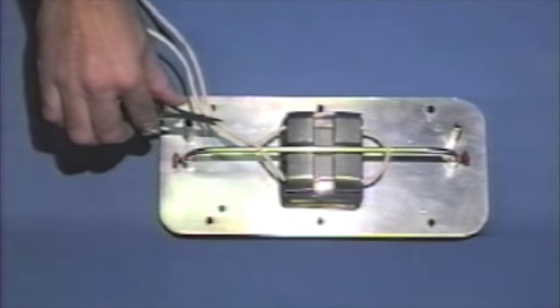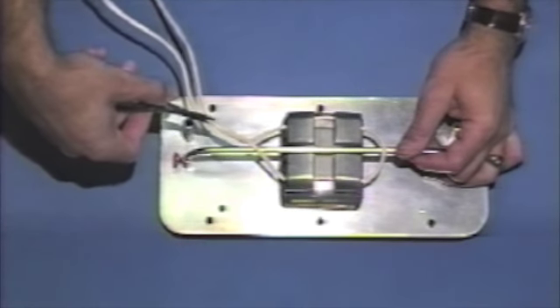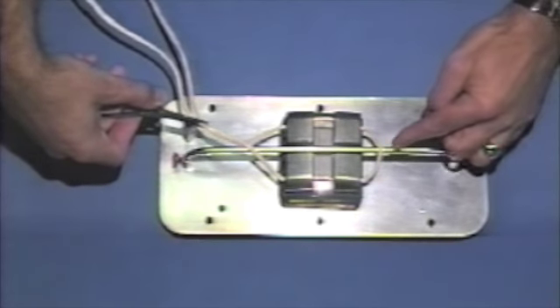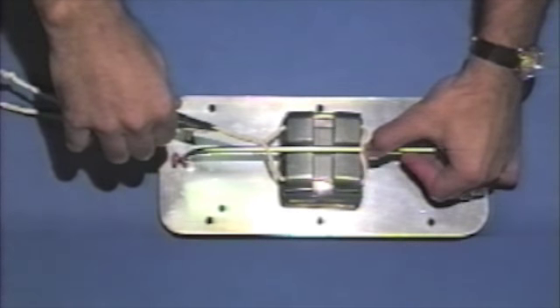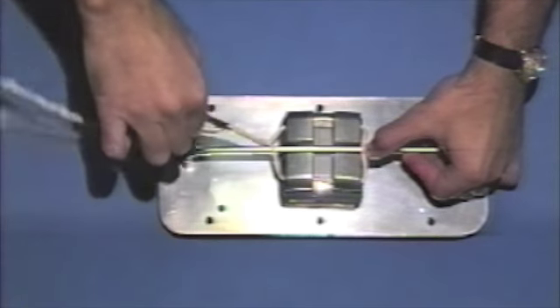To obtain the tightest ligature tie, pull on the mathout plier as you tighten. This will stretch the ligature material. This action will also tighten the loose end of the ligature as you tighten the pigtail. You may push on the loop end of the ligature towards the bracket, which will also help in obtaining the tightest tie.